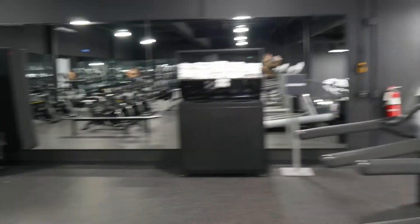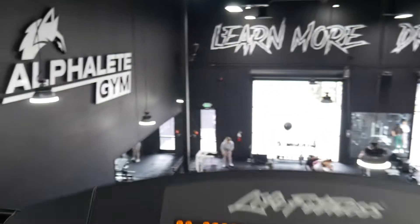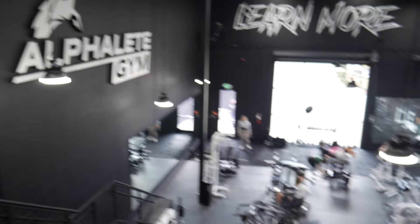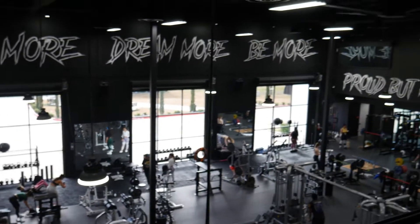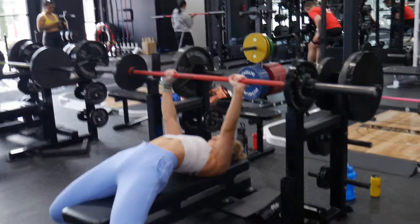What's up everybody? It's Amanda. Welcome back to my channel. As you can see, I went to Alphaland in Houston, Texas. So this video is going to be a push day. This is me just showing you the cardio part of the gym — I warmed up walking on the treadmill. This is the overview while on the treadmill. It is absolutely gorgeous.